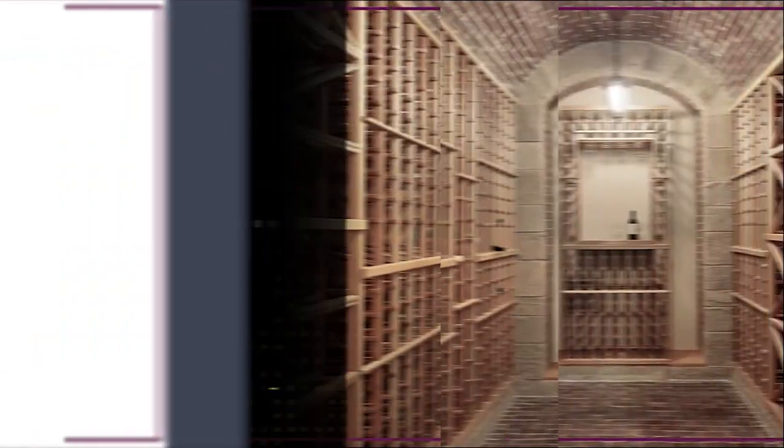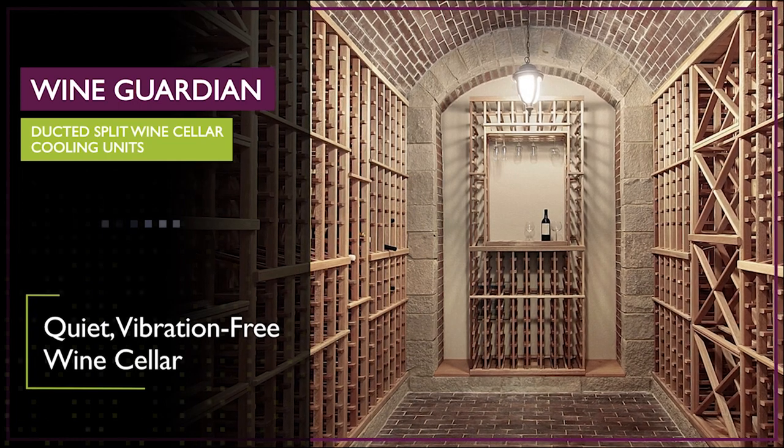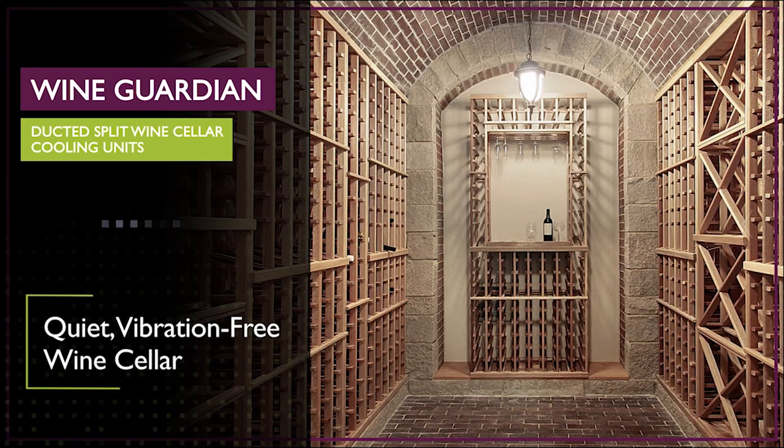The Wine Guardian ducted split cooling unit gives you maximum flexibility in system location, which results in a quiet, vibration-free wine cellar design with no obtrusive equipment taking up valuable racking space.